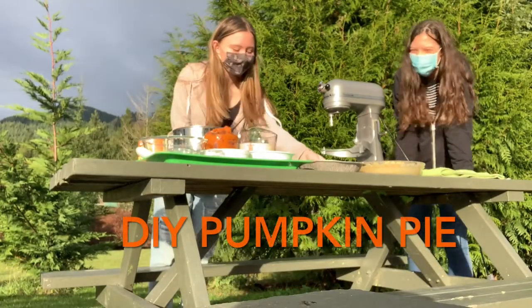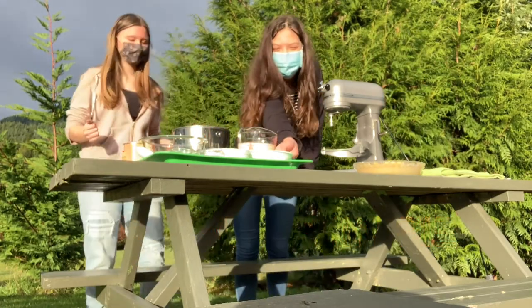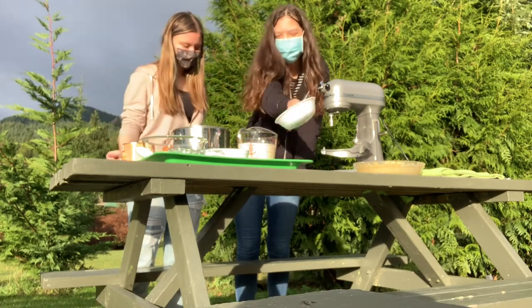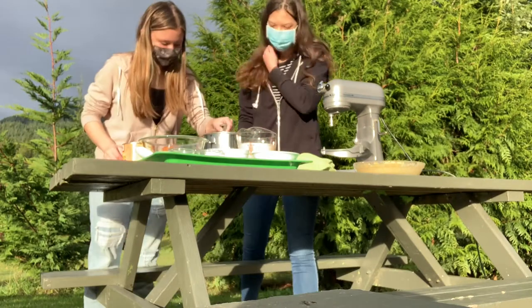Good morning, afternoon, night, or day — whatever time you're watching this. This is Gigi Searle and Alexis Hefman reporting to you for Burlington Tiger News, episode 1 of Pie Party. Today we'll be making a delicious pumpkin pie, fresh for your holiday season. This dessert is perfect for rain or shine.